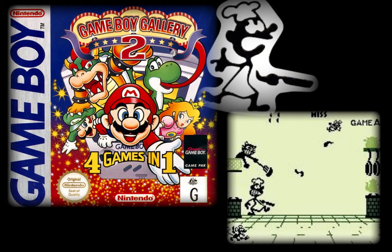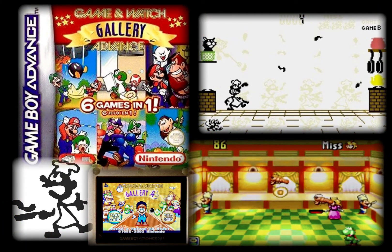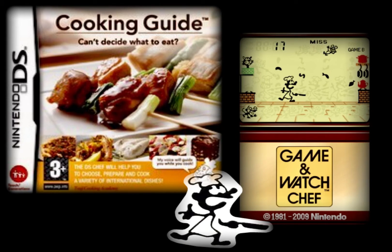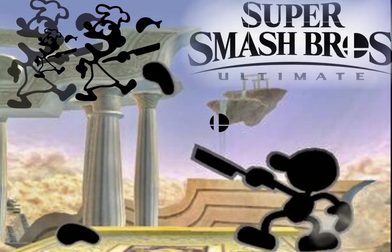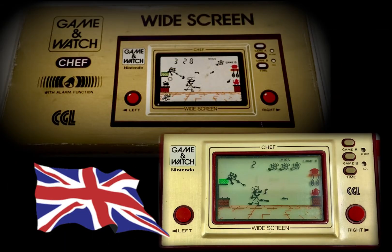Chef did receive quite a few follow-up cameos: firstly in the original Game Boy's Gallery 2, which was quickly upgraded for re-release when the Game Boy Color version was made. Later, in 2002, Game Boy Advance launched Game & Watch Gallery 4 — called simply 'Advance' in European markets — which also featured Chef. Interestingly, a hidden unlockable version could be found in the 2006 and 2008 Nintendo DS cooking-themed releases such as Cooking Guide. The 3DS eShop also sold copies of Chef in 2012 as downloadable content.